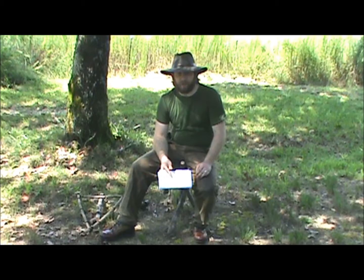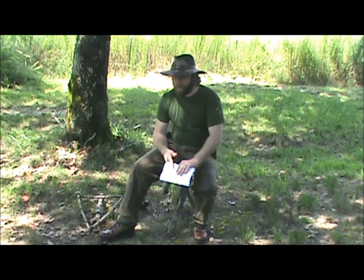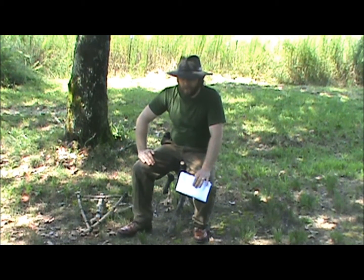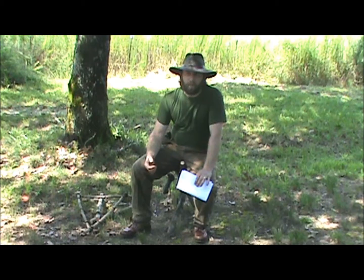Then you have this small little rinky-dink camp chair, and it isn't really that comfortable. There's the option of — well, I did some research. I was really trying to find a camp chair that I could go out and make or bring with me.